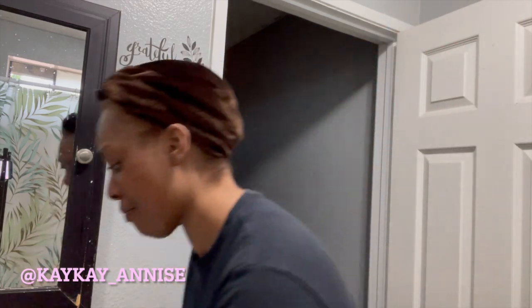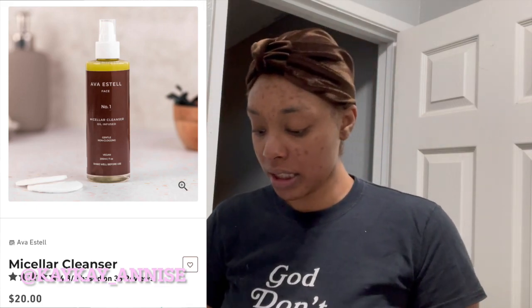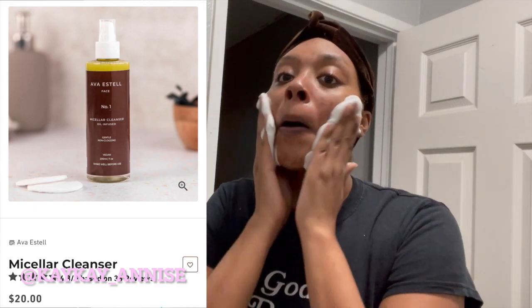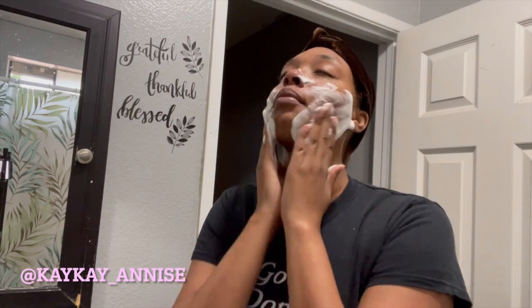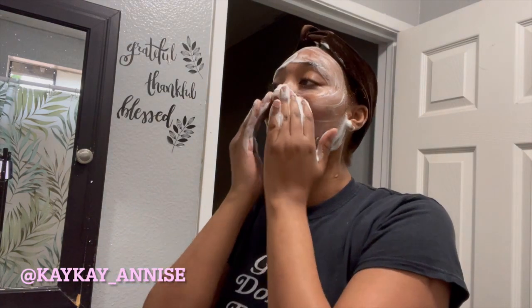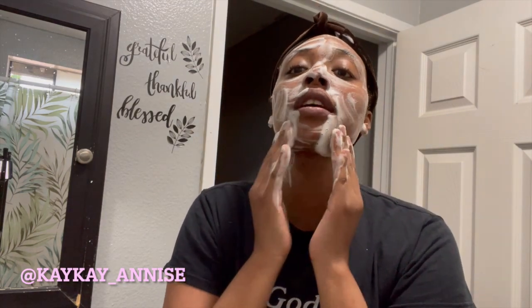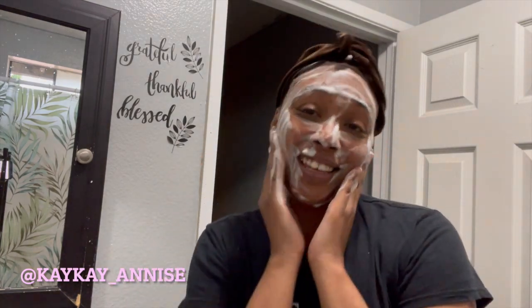I'm going to go in with my foaming facial cleanser — three or four pumps. It feels so good putting this on after the scrub and the honey mask. I love my face — it feels so fluffy, like a cloud. I could rub my face for hours.